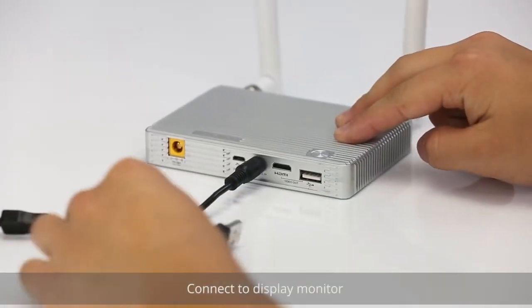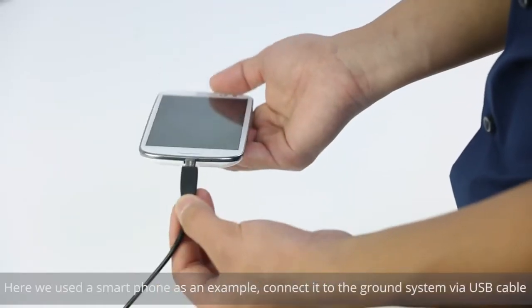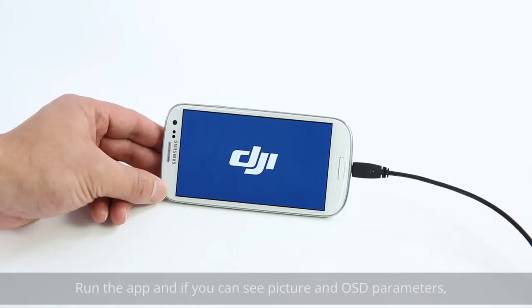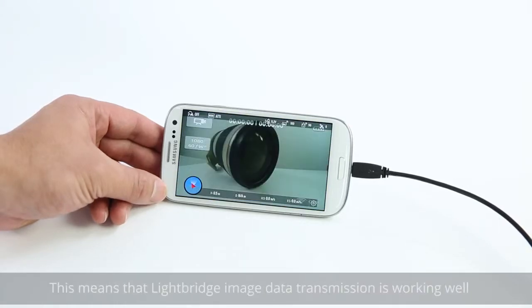Connect to the display monitor. Here we use a smartphone as an example. Connect it to the ground system via a USB cable. Run the app and see if you can see the picture and OSD parameters. This means that Lightbridge image data transmission is working well.